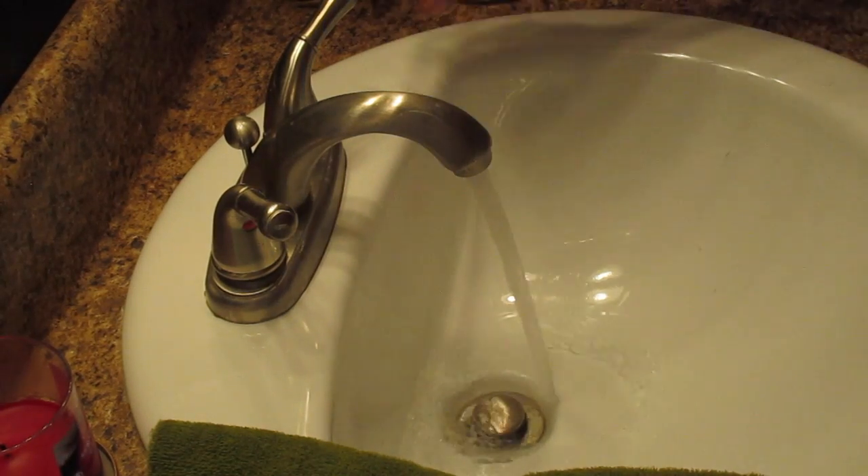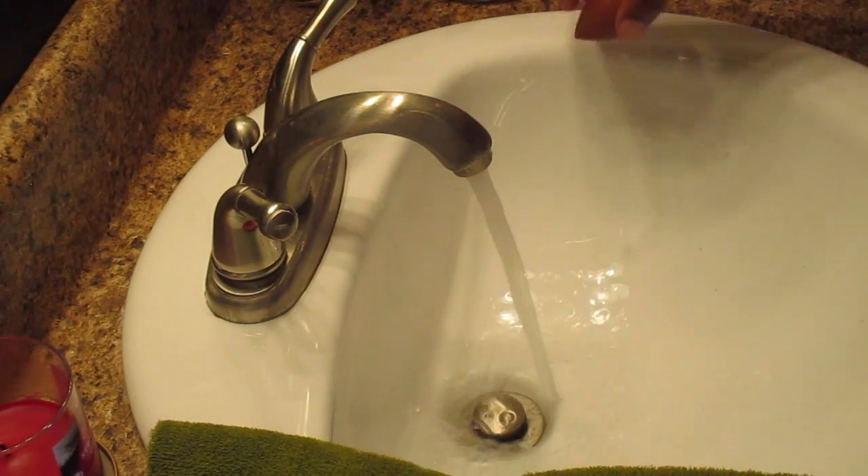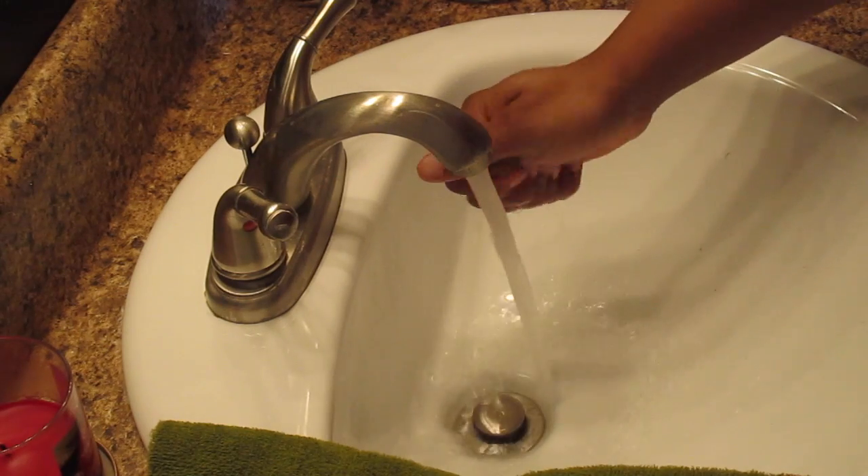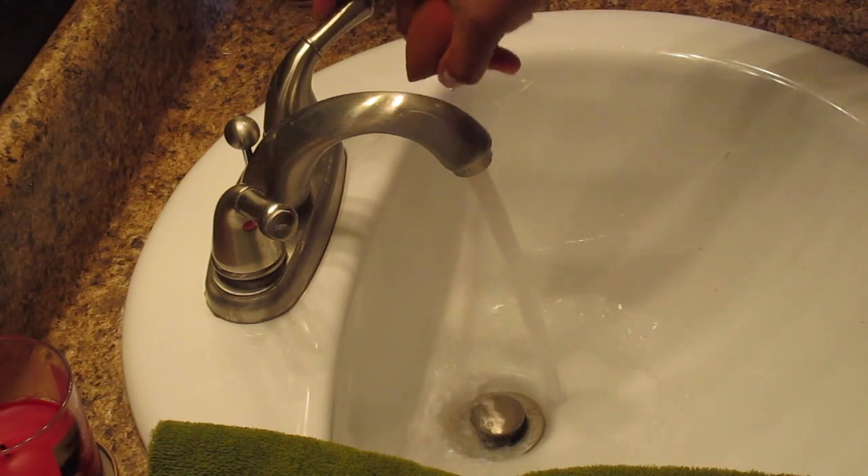I start off with some warm running water and begin with the Beauty Blender. I run it under the water for a couple of minutes to make sure it gets nice and wet, and do a pre-rinse.